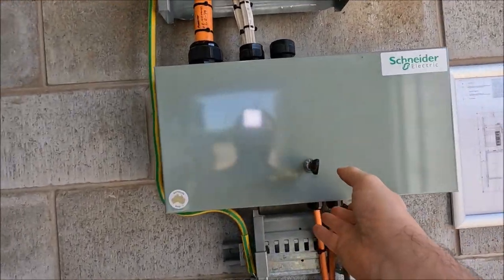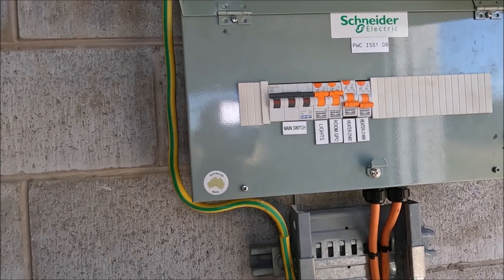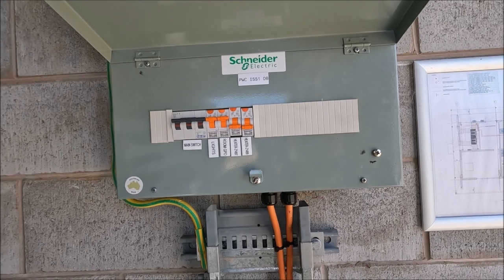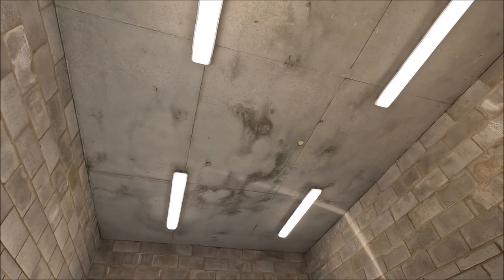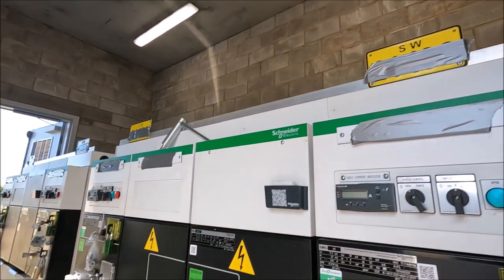Just looking on the wall here we have a small distribution board and this is just giving us our local lights, power and the equipment heaters. Other than that there's not too many other services passing through the room — there's no ductwork, no mechanical ventilation, no fire detection, just keeps it nice and simple.